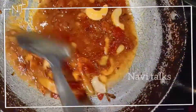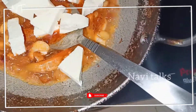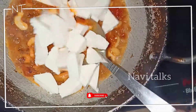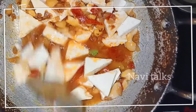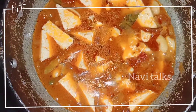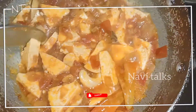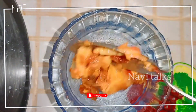Let it cook for a few minutes. You can add a little water as needed. Take a healthy dish and use olive oil. It's good for your health and keeps the dish simple and nutritious.